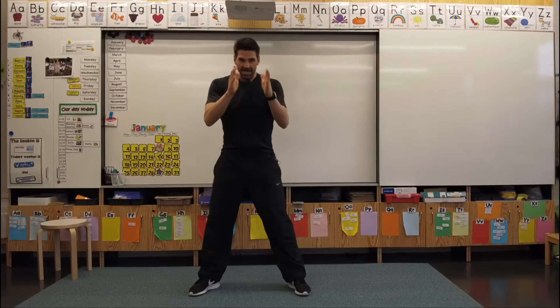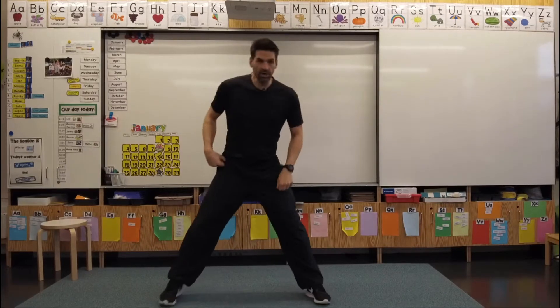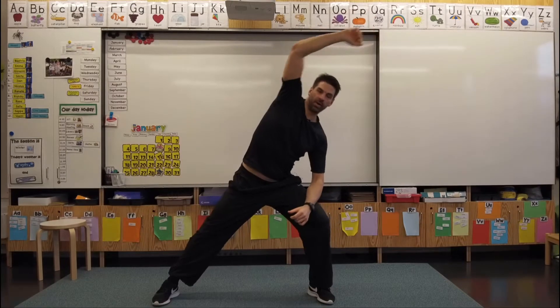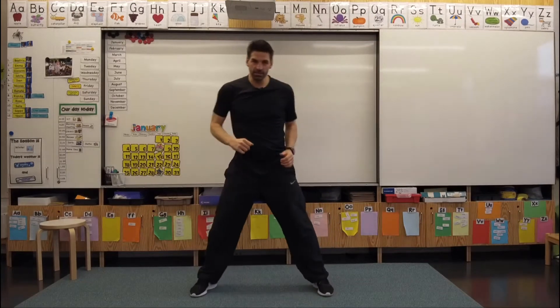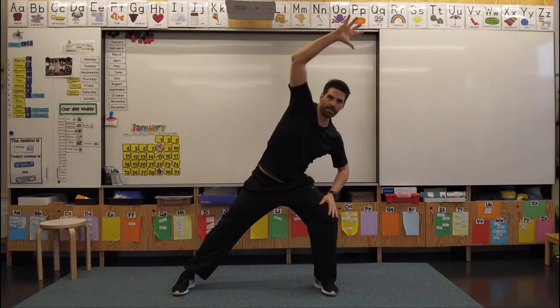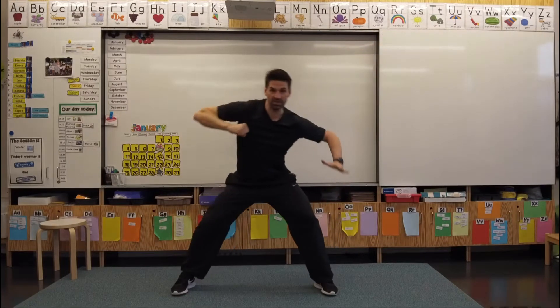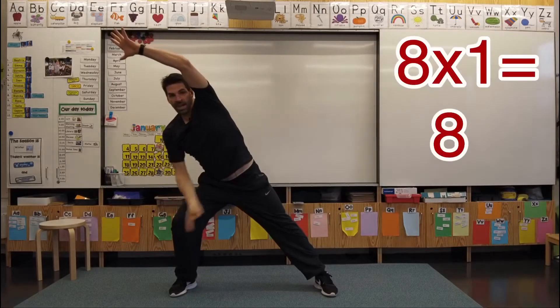Now let's go through our eight times table. We're going to do that while we do a side lunge and reach — getting a nice stretch in here, but also learning our eight times tables. So we come over to this side and we'll go: eight times one is — and come over to the other side and there's our answer.